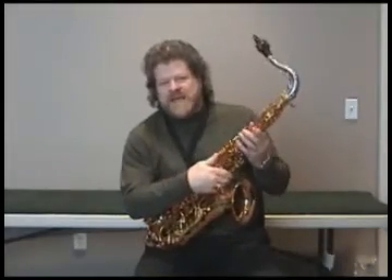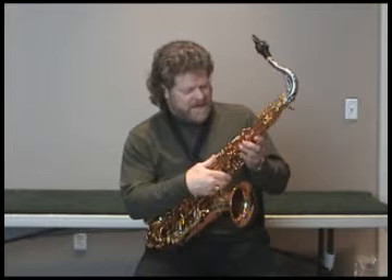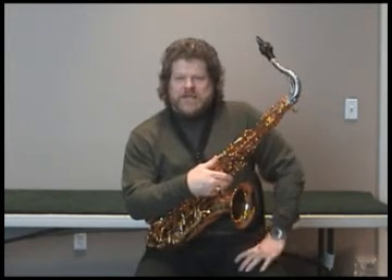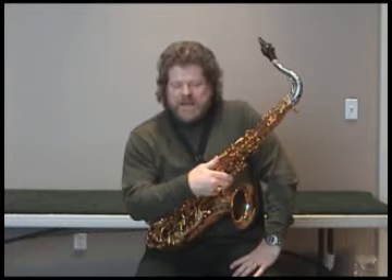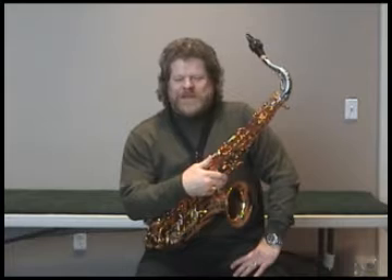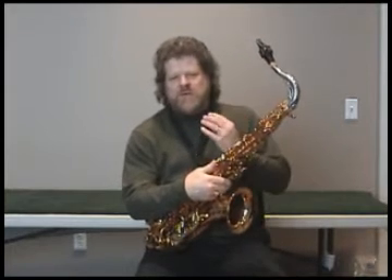Hi, I'm Steve Pollock with the New Century Saxophone Quartet. One of the things I like to talk about with my students is articulation. A really important thing about articulation is knowing exactly what it is you're doing when you articulate.